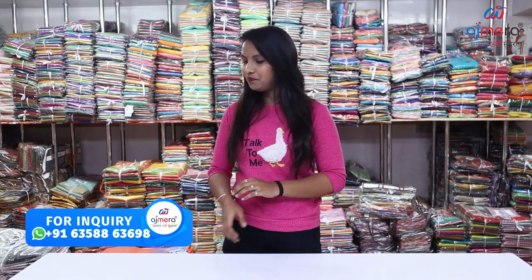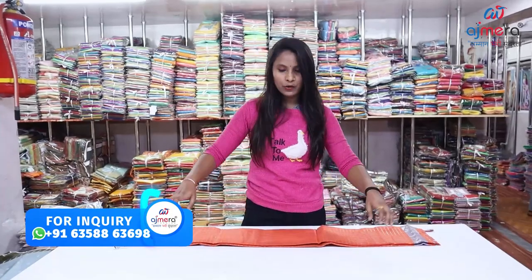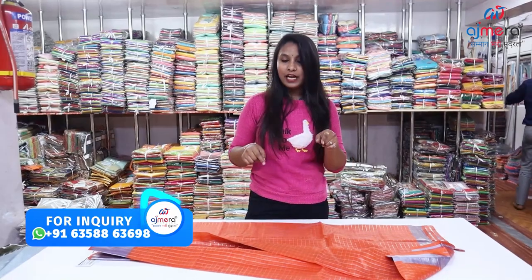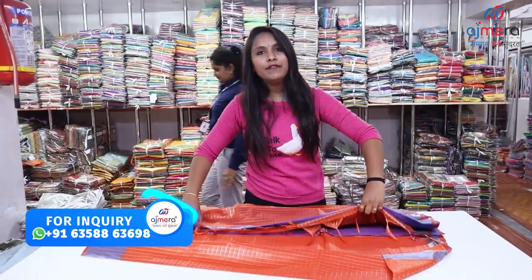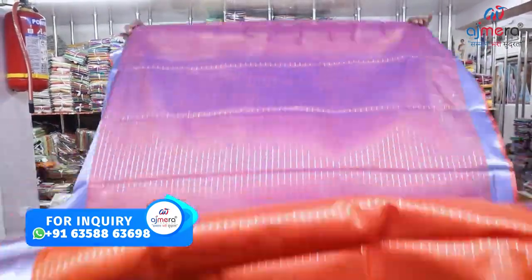First, we have to start the collection. The starting range is ₹45, and we have a daily wear collection here. First of all, we have a normal, simple sari. This is also a new collection.